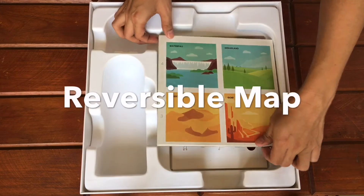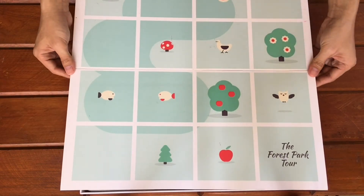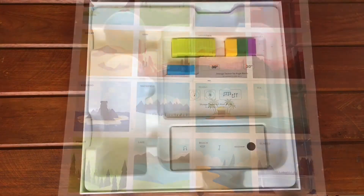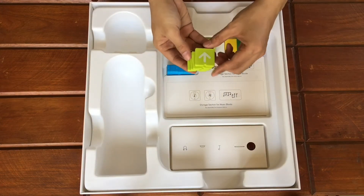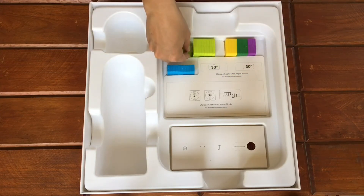Next, we have a double-sided map. This side is a map of the forest park tour and this one has places. Now these are the motion blocks. We have 4 forward motion blocks, indicated by an up arrow.